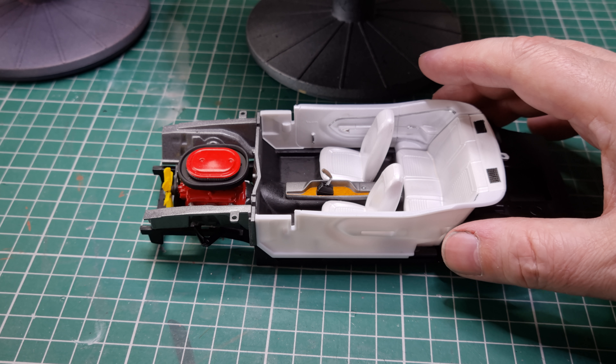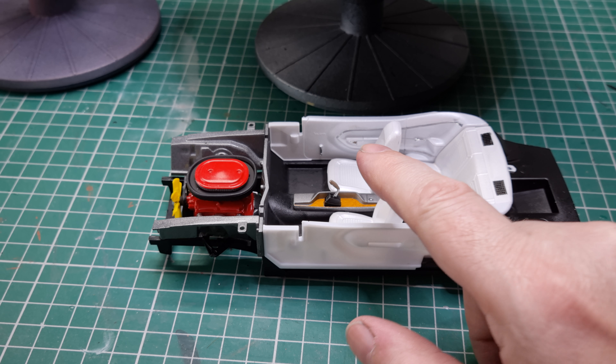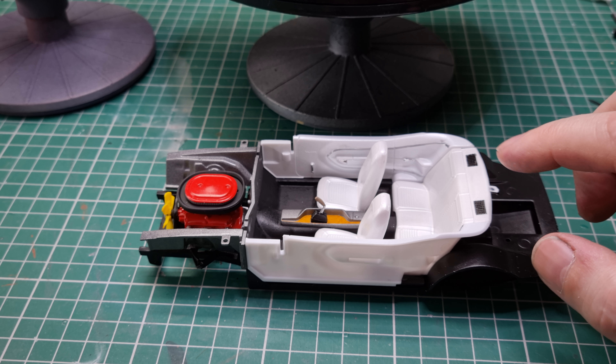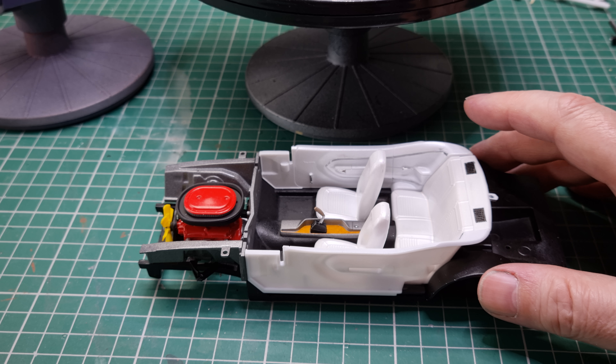I've done the pearl white with accents of chrome and trim, where you can just about make out in the door handles and so forth. Back speakers are highlighted as called for in the instructions.